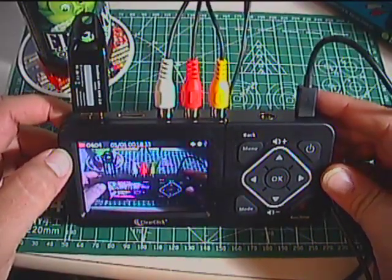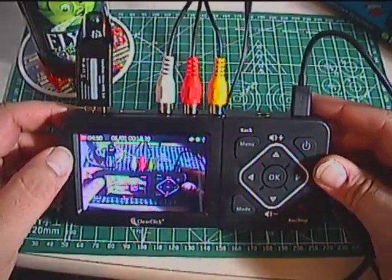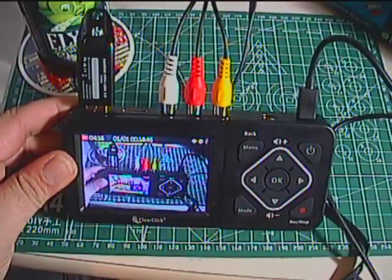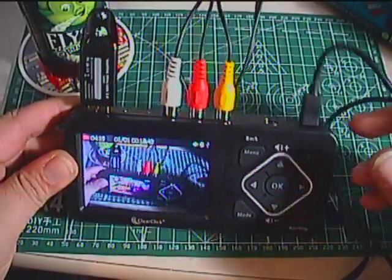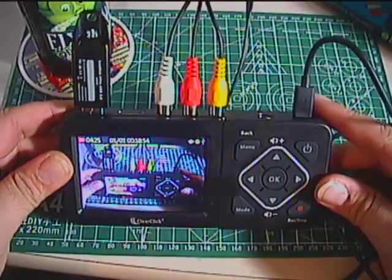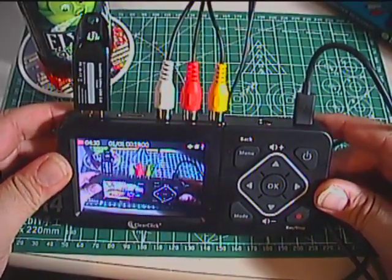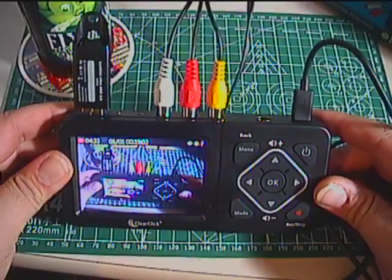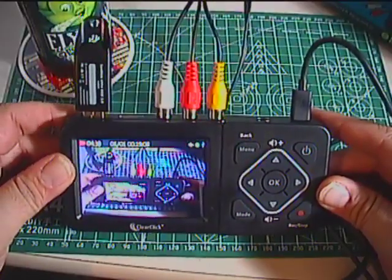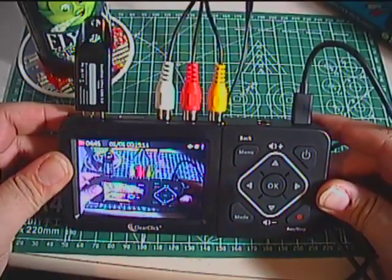This thing works just fine. The caveat is that it's a standalone device, so if you have truly irreplaceable home movies — birthday parties, christenings, that kind of one-off footage you want to preserve — I would definitely recommend spending more money and going with something more robust for better quality.